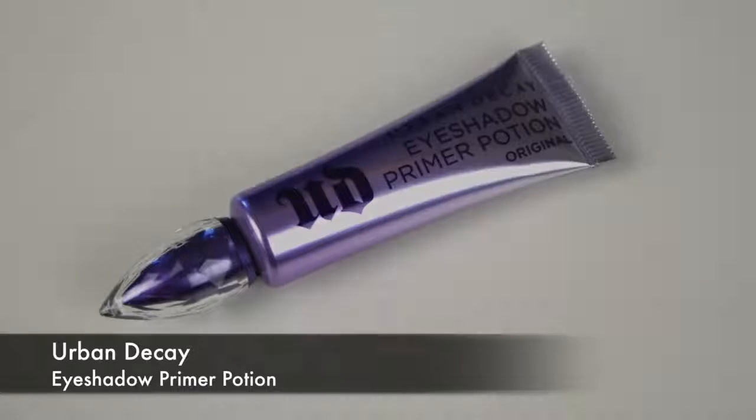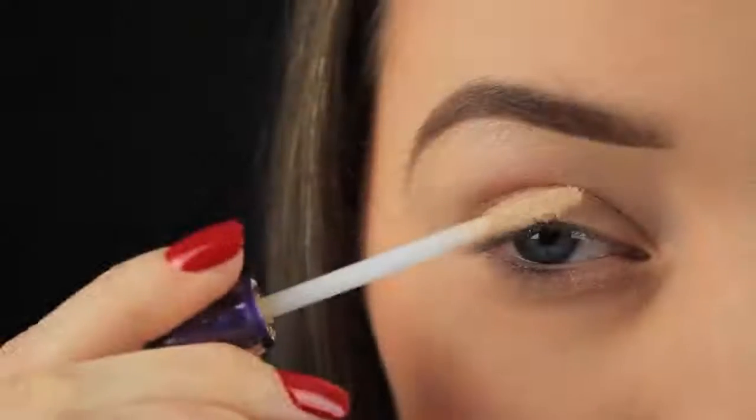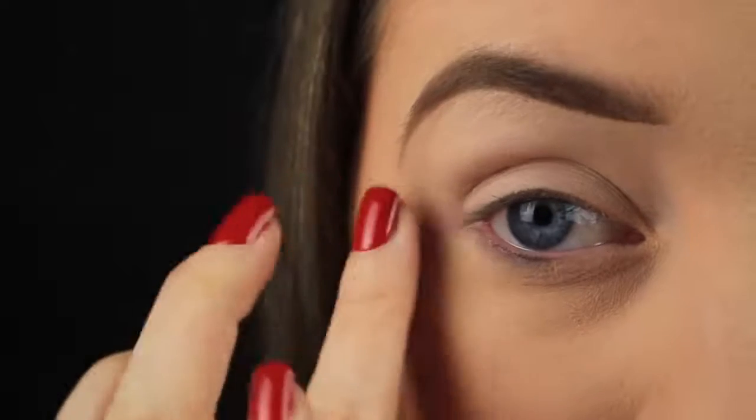Hey everyone. So the first thing I'm doing as always is priming the eye area. I'm using the Urban Decay Primer Potion today and this will just make sure that the eyeshadows I'm about to apply will last all day long and that they will appear nice and vibrantly on the eyes.